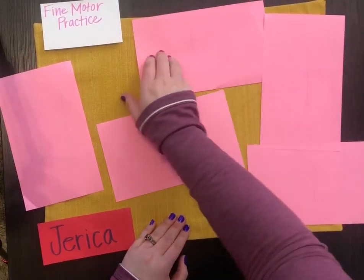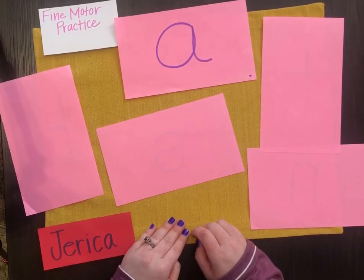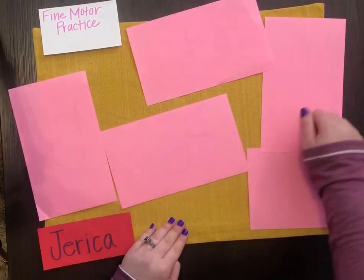Alright, let's see. Knock, knock, who's there? Oh, it's 'a.' Ah, ah — that's the sound that 'a' makes. Okay, we're going to try another one. Let's see.